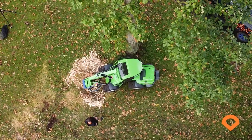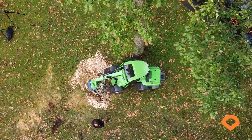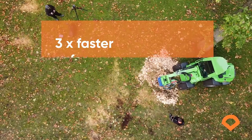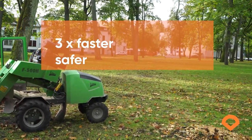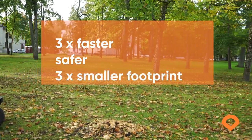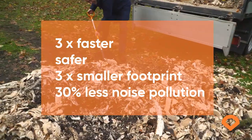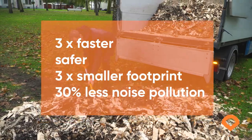As a conclusion of this comparison test, we can say that DipperFox is not just three times faster, but also much safer by using just one-third of the area for debris. And it also emits 30% less noise, which is also important when working in populated areas.